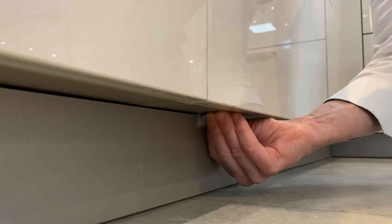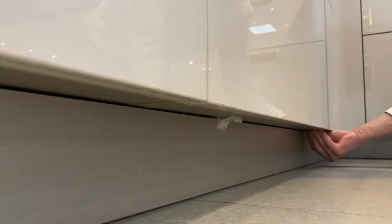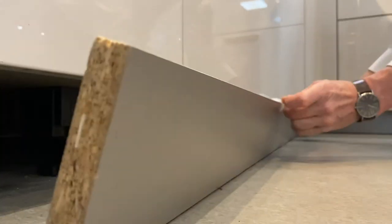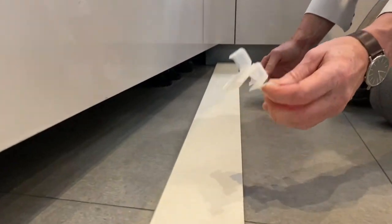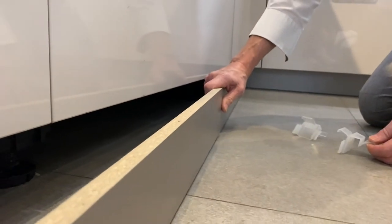Slide it away to unclick it. Slide the other one away to unclick it. They've actually got little handles on them — use those handles to pull the plinth forward, and here you can see the plinth clips. Very simple. And then you've got your piece of plinth off.